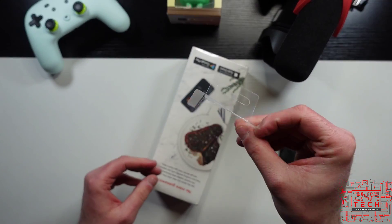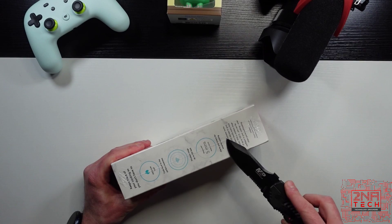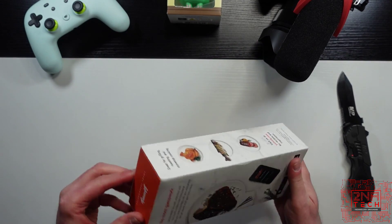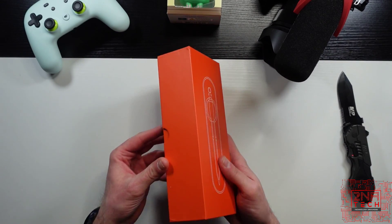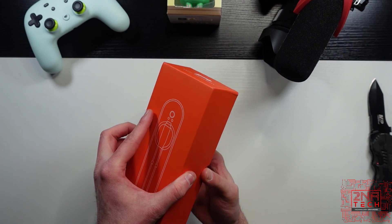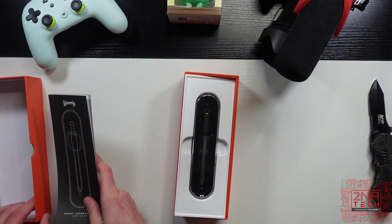Without further ado, let's cut this open. Again, this is one of my first smart cooking devices. We push it open — nice presentation, it's got an orange box. Inside the box you've got your user guide, which is something you want to hang on to.